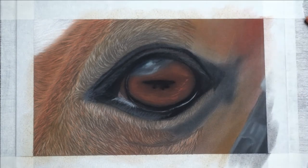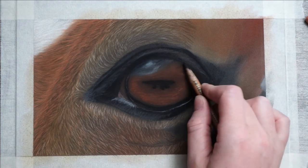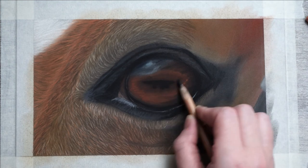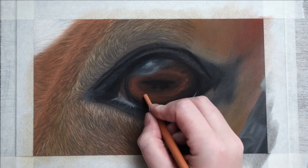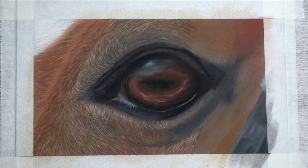I'll be adding a few more layers to the iris until I'm happy with how it looks. I thought it was a little bit too bright and wanted to adjust it, just using the same steps. Then for the final step in the eye I'll be adding some highlights with that bright orange, which brings everything perfectly together.